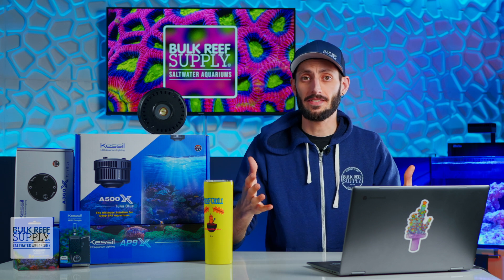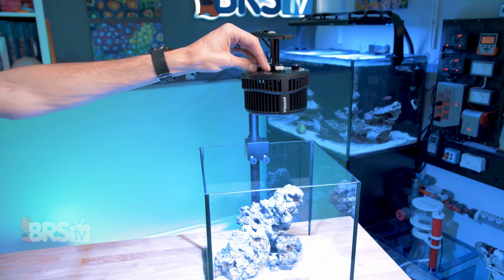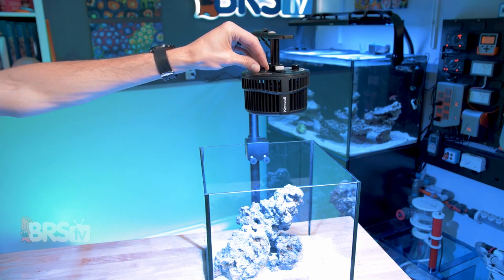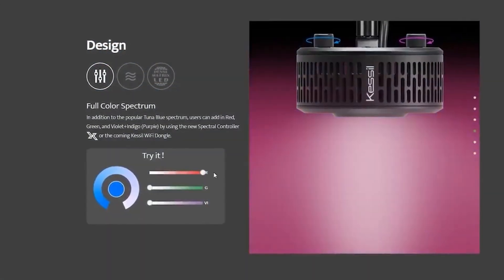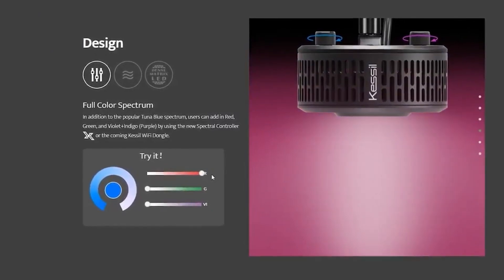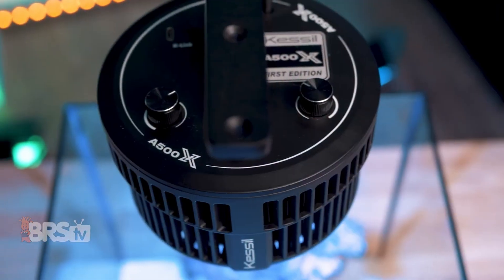How do you control the A500X? You've got options. For those who want to run the light on a simple timer, you can control both the intensity and spectrum using the knobs on the top of the fixture. Like all of their controllable lights, the A500X uses Kessil Logic to make sure that no matter where you set the color knob — whether it's deep into the blue or maxed out on the whites — the spectrum being provided is going to grow healthy corals.